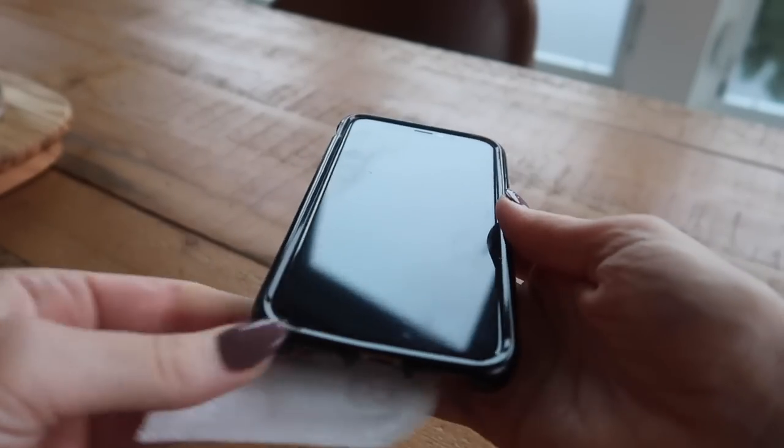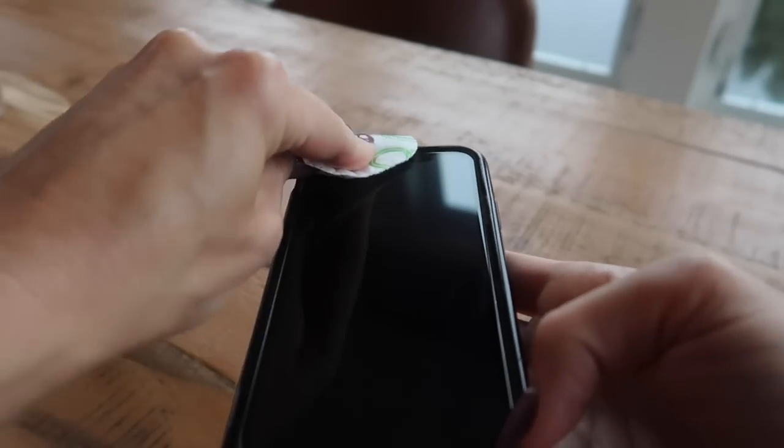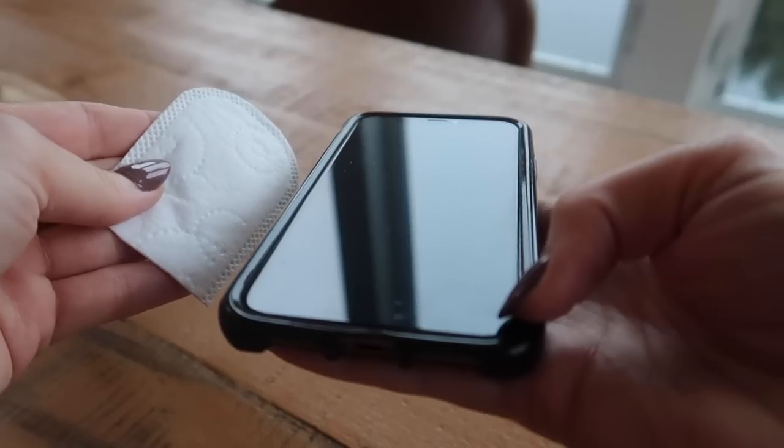You see this on my phone — how dirty and filthy that gets? This is great for cleaning off your phone screen without scratching it. Squeaky clean!